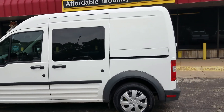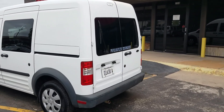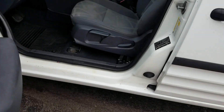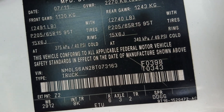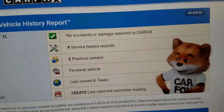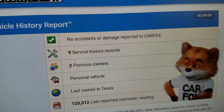Certainly not perfect — if you're looking for perfect, you are looking in the wrong price range. If you're looking for a nice, fairly decent, moderate-mileage vehicle that'll get you around in a wheelchair, this might be the van for you. We always show you the VIN number so you know I have it in my possession — this is not an internet scam. We run a free Carfax report with every one of our vehicles.